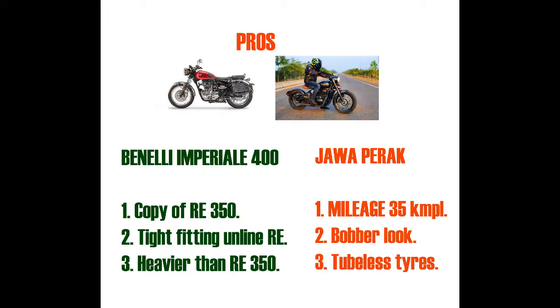I used TVS tires back in the 2000s when they were heavily promoted — I think with Sachin or some celebrity. I bought them for my Pulsar because of that advertisement. The price was similar to other tires, but they always got punctured. The quality was very, very bad.